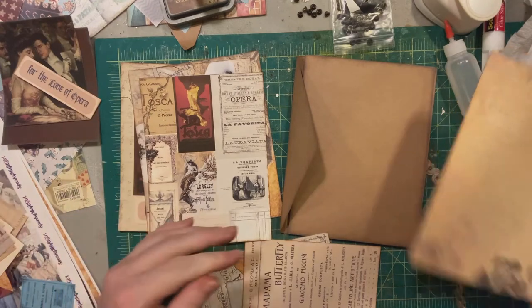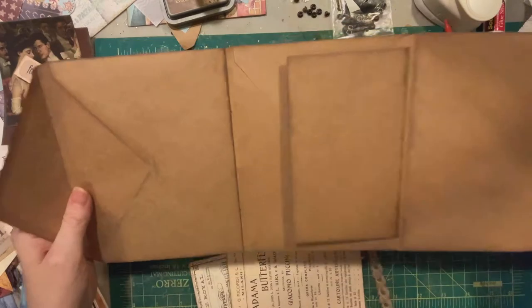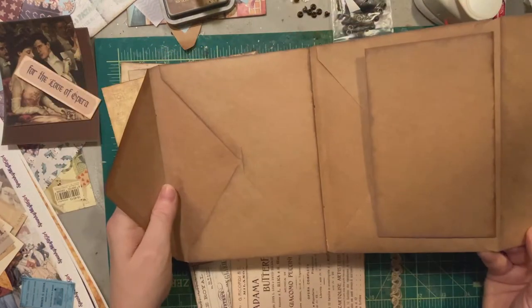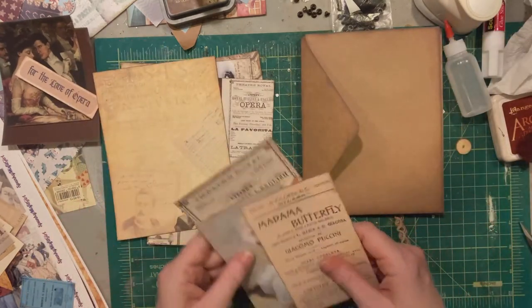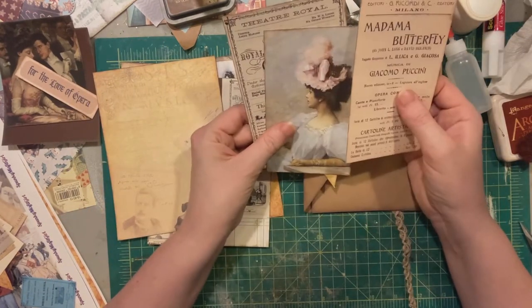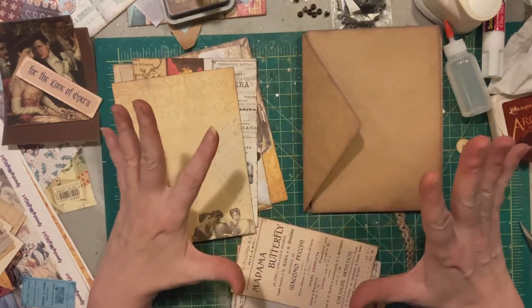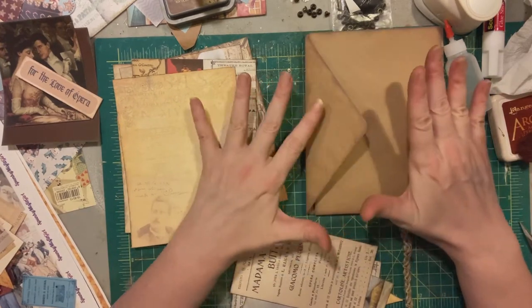Last time we went over putting together the structure for this envelope journal, and today I want to keep it pretty simple and go over these pages. This kit is actually designed with this format in mind.